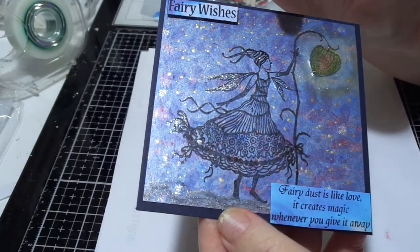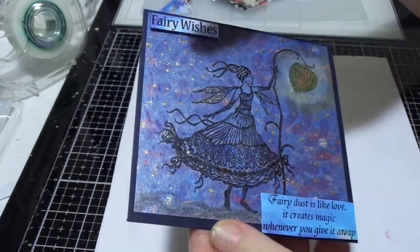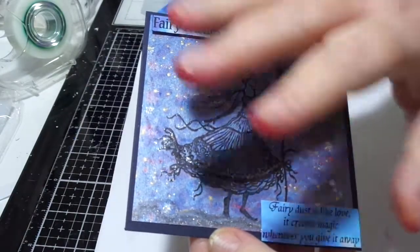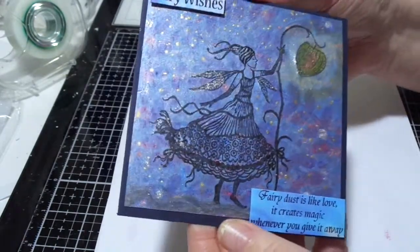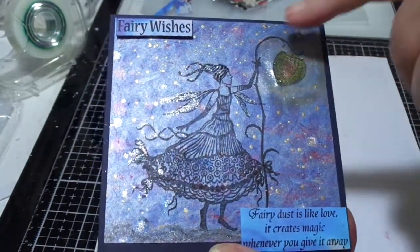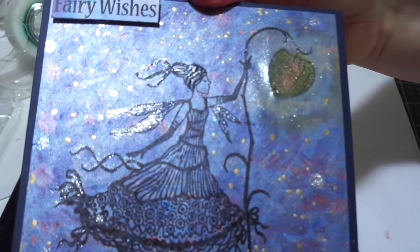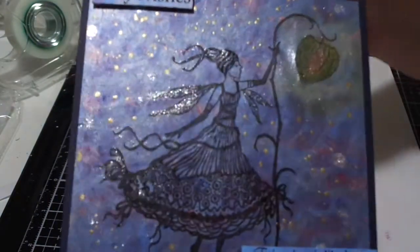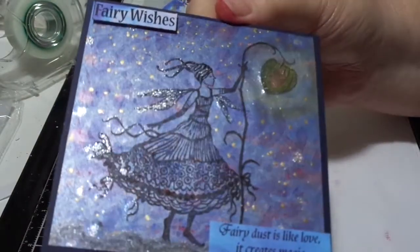I've used Lavinia Stamps and this one is called Harrietta. I hope it all picks up okay on camera — she's spreading all her fairy dust and fairy wishes around with her lovely lantern. If anybody has any tips on how to make the glow better, because I don't think it's very good really. I can't get it any better and I didn't want to keep going in case I completely ruined it — I didn't want to ruin it altogether by just carrying on.